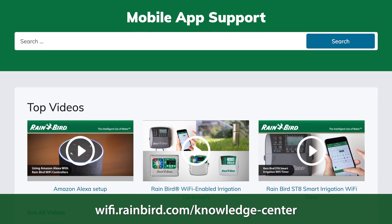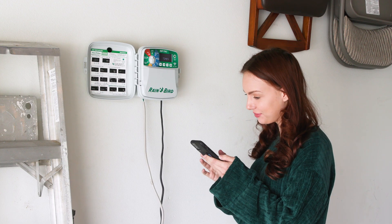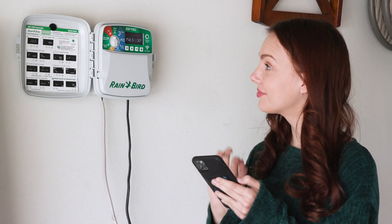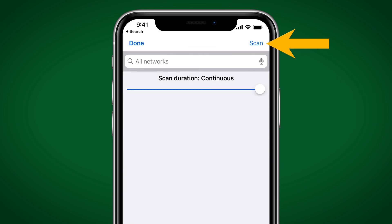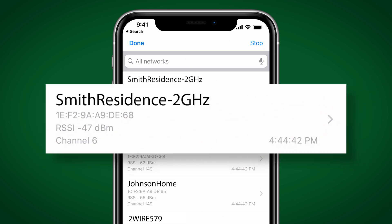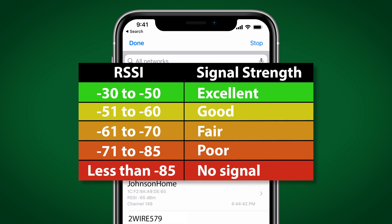For step-by-step instructions on how to download and use these apps, visit the Knowledge Center section at wifi.rainbird.com. While standing next to your Rainbird controller, scan for Wi-Fi signals and find your home Wi-Fi network. In the Airport Utility app, click on Wi-Fi Scan to see a list of nearby Wi-Fi networks ranked in order of strongest to weakest signal. You want to look for the RSSI of your Wi-Fi network and see where it falls on the chart.